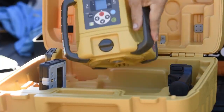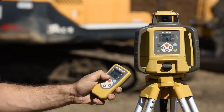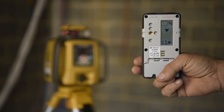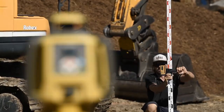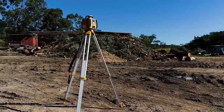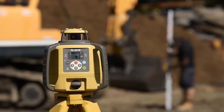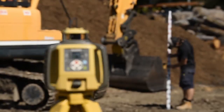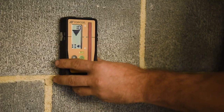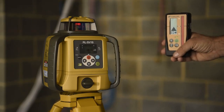There are a few different kits, but the one we've got has the RL-SV1S laser, the RC50 remote control, and the LS100D receiver. We've also got the sensor holder, batteries, charger and a carry case. It's high power with an 800 metre working diameter. The premium receiver gives you millimetre readings on the display, which is awesome for super accurate set outs.